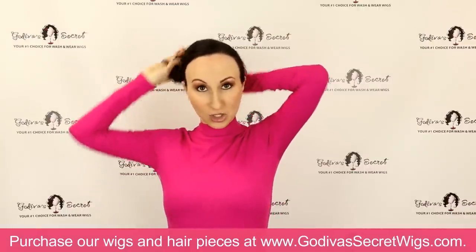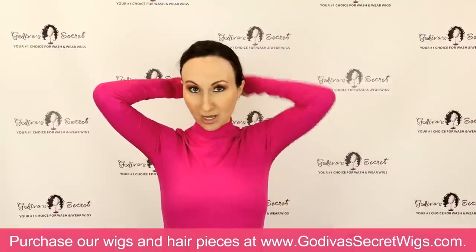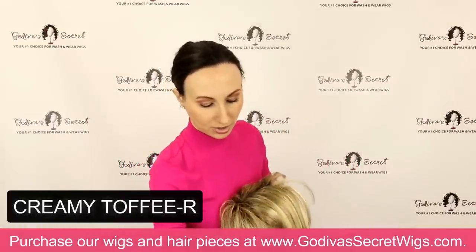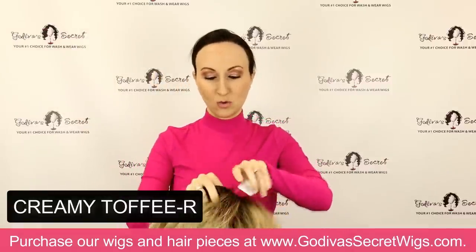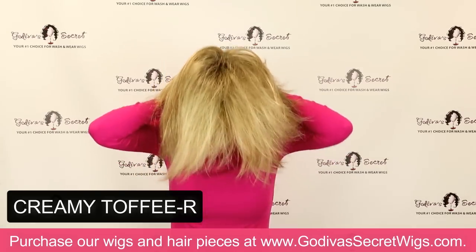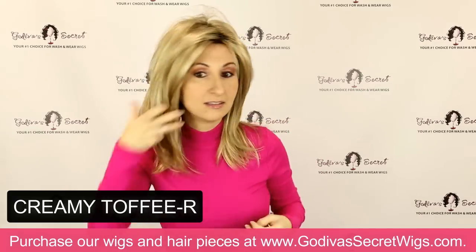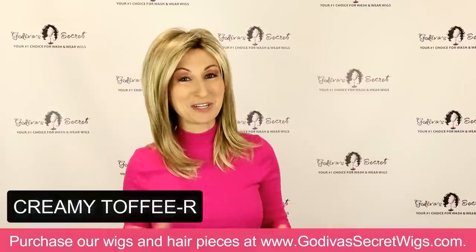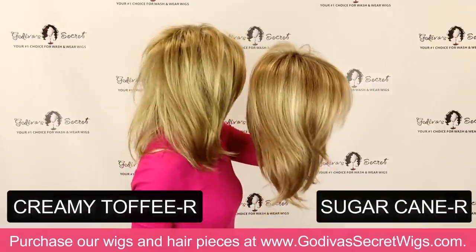Be sure you're taking notes on the colors you like. Even if you may like other styles, these colors all come in so many of our different wig and hairpiece styles. The next color I'm going to do is Creamy Toffee R. It's definitely very similar to Sugarcane R, but Creamy Toffee R is going to be more golden where Sugarcane has a little bit of reddish blonde in it. You'll really see it when I put them next to each other. This is Creamy Toffee R — one of our most popular blonde colors.